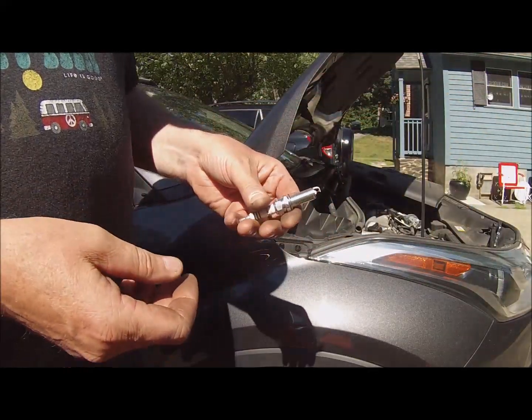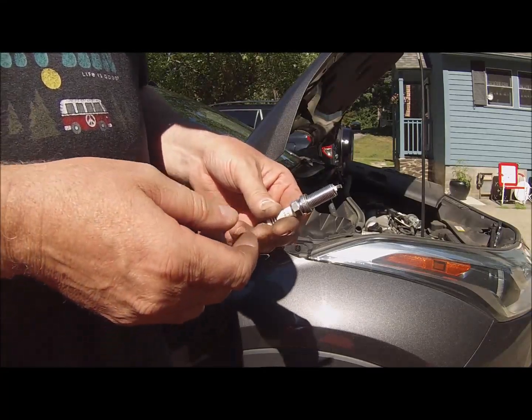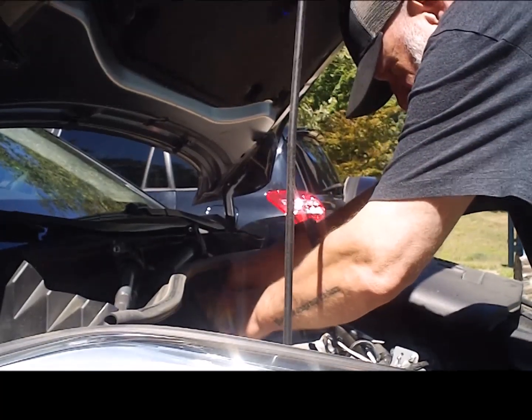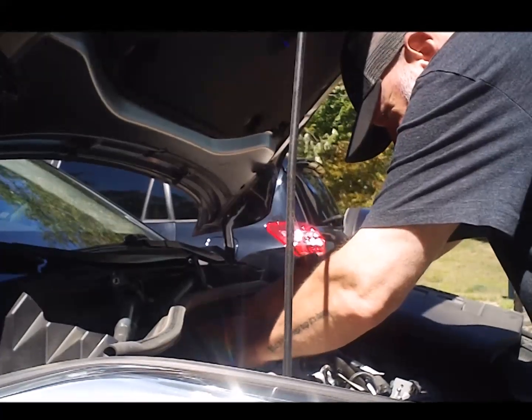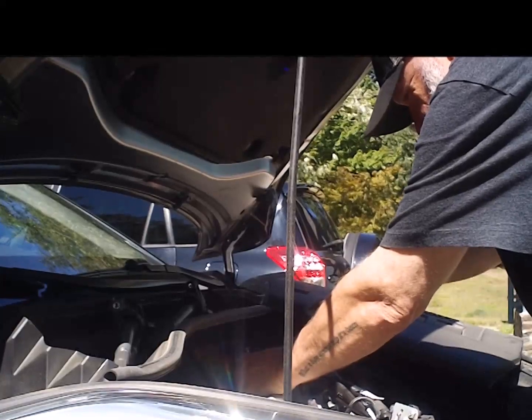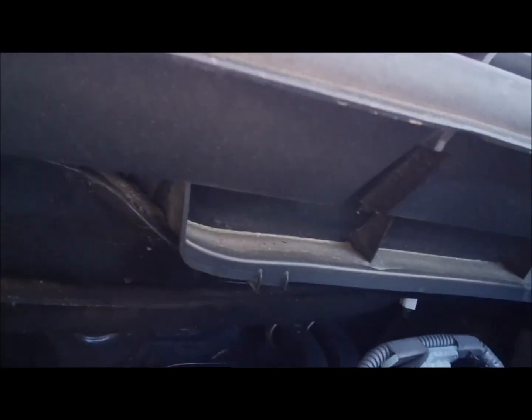There's a torque spec to these — I believe it's 15 foot-pounds. I'm just going to make it taut; I'm not going to use a torque wrench. Alright, I'm going to plug the coils back in. You can hear it click.